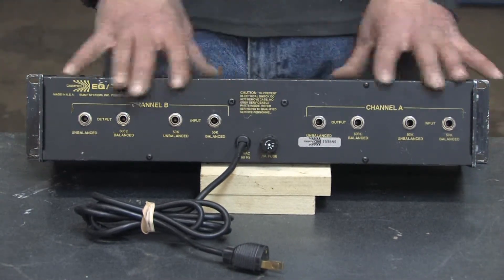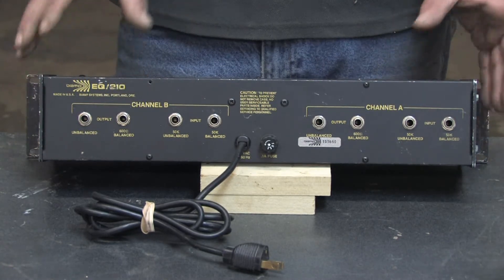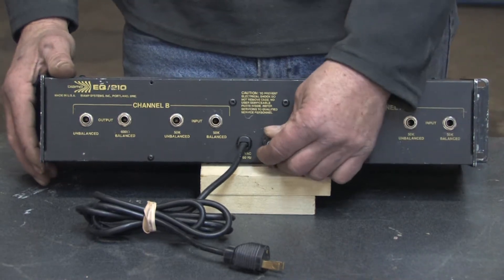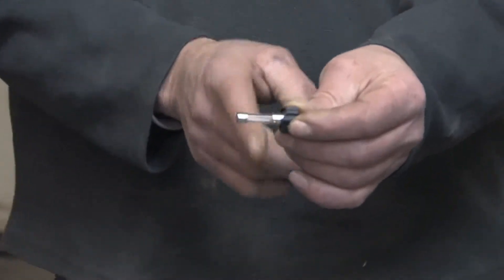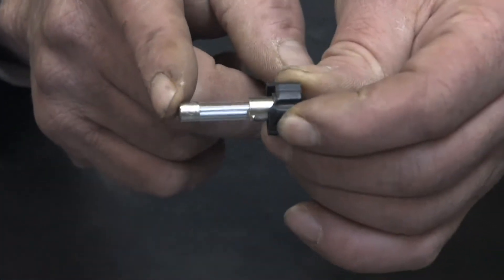Most all electronic equipment or electrical items have some type of protection circuit in it, be it a fuse or a circuit breaker. This particular unit uses a fuse, and how it works is electrical current or electrical voltage will come in at one end of the fuse and exit out the other end of the fuse.